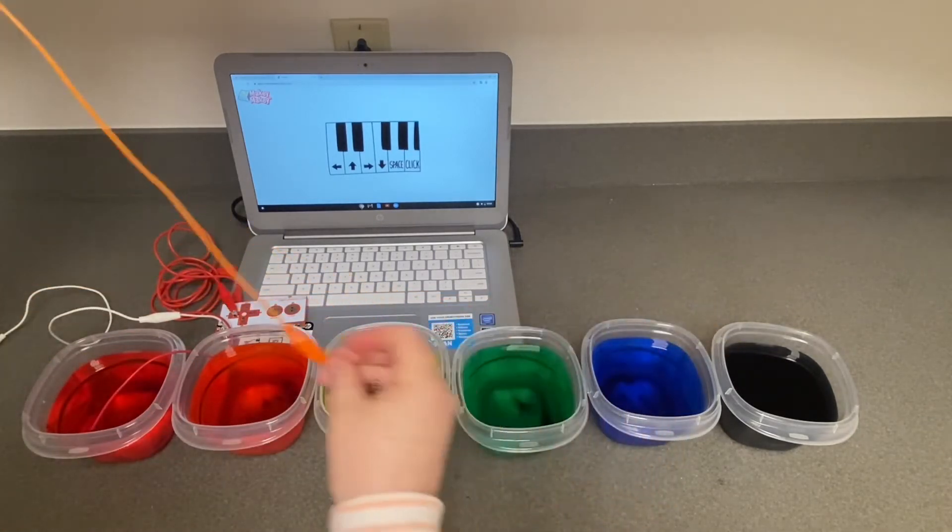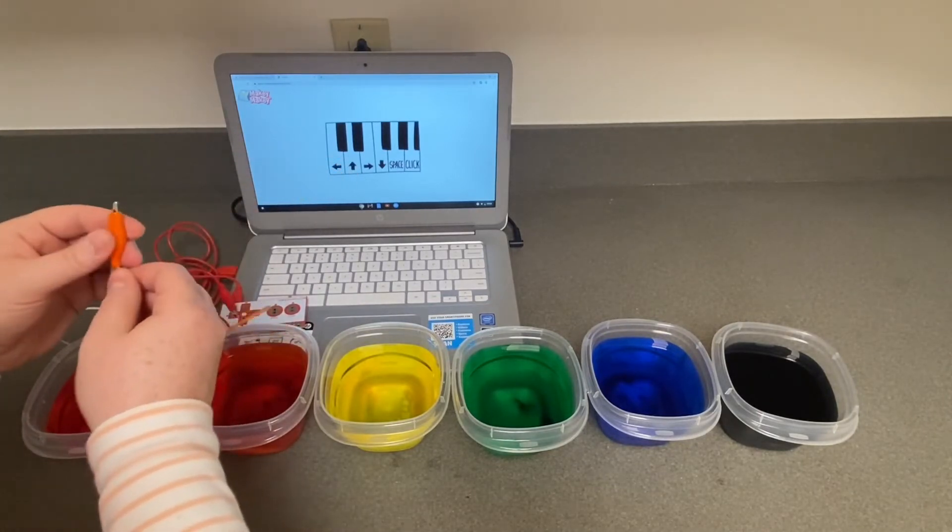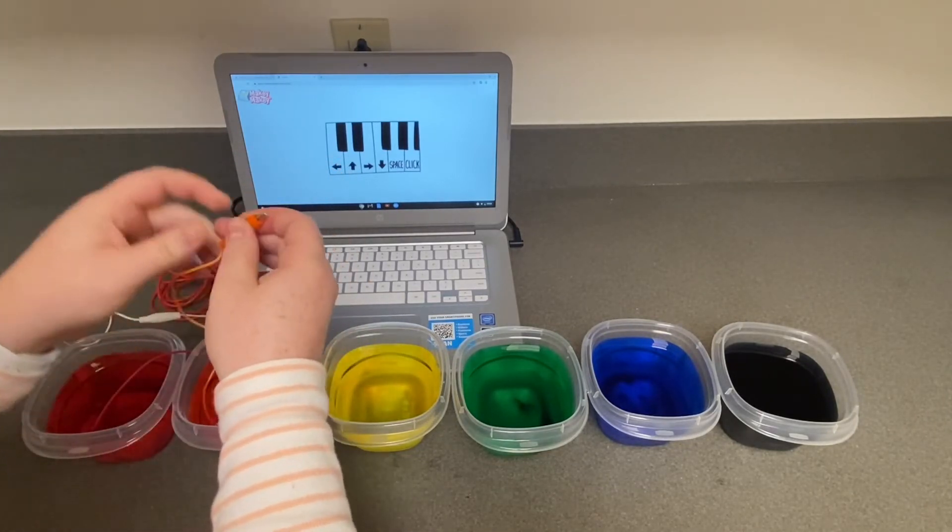This will be your up arrow key. Do the same thing — dunk one end into your next cup of water, and then connect the other end to the up arrow key on your MakeyMakey board.